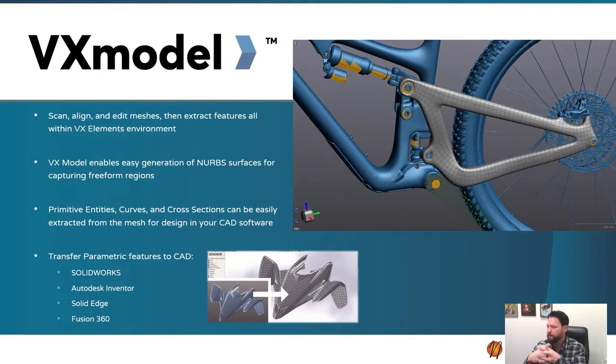VX Model is nice in that everything is within the workspace of VX Elements, which is Creaform's software. You scan in VX Elements - that software comes with the scanner - and VX Model is an additional module for purchase that allows you to reverse engineer. It's much less expensive than Design X and is a really nice option if you have a lot of geometric parts or if you're surfacing that simply requires NURBS surfaces or mesh fit surfaces that don't need parametric features behind them.